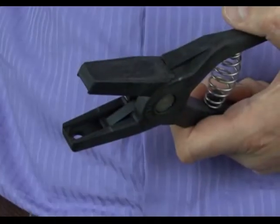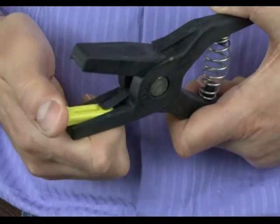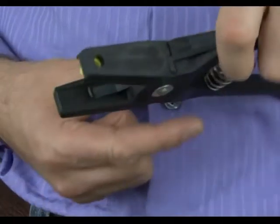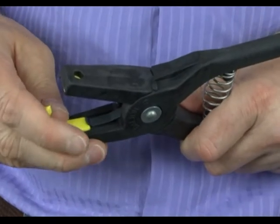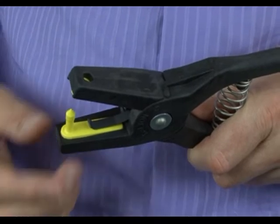Then, insert the tag into the applicator. First, slide the female part under the metal clip, making sure that it fits snugly into the housing. Then do the same with the male — slide it under the metal clip and ensure that it's pushed right to the back of the housing.